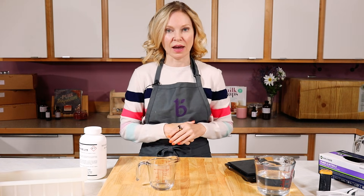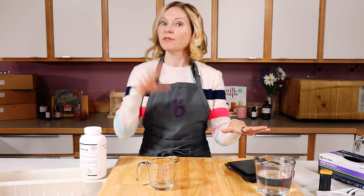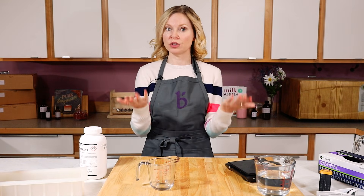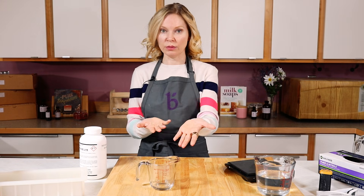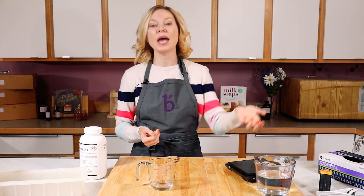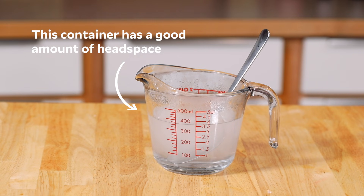Second, you always want to measure your lye in a separate container from your liquids. This gives you the chance to make sure you're not accidentally adding too much lye into your liquids, and it also gives you a secondary safety measure so you can measure again once you're pouring your lye into your liquids. And finally, make sure you have enough head space in whatever container you are mixing so there are no spills.